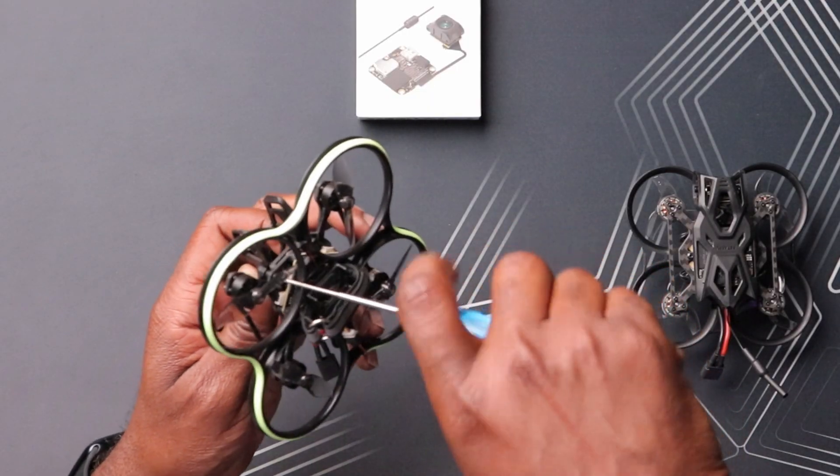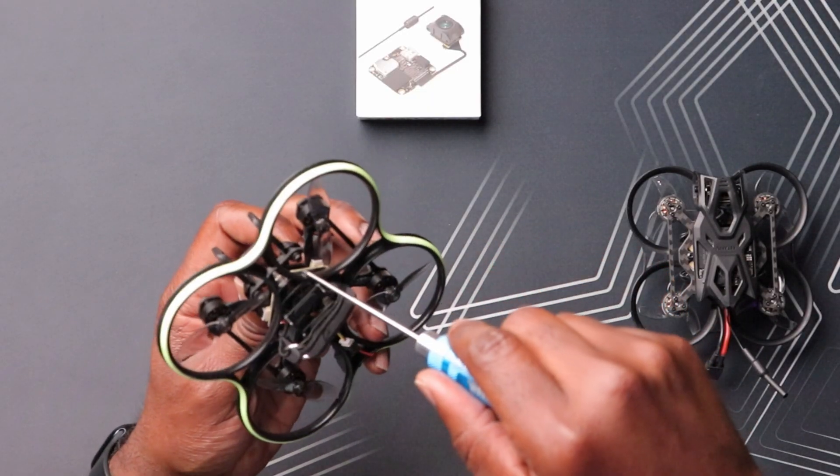The first thing is to take off the old canopy, which is a different design — designed specifically for the O3 Air unit. I have my driver here and the holes actually match up, so it's going to be a pretty simple install.